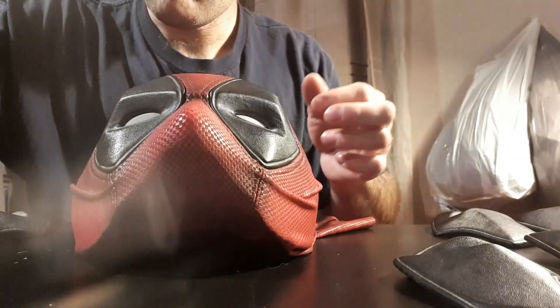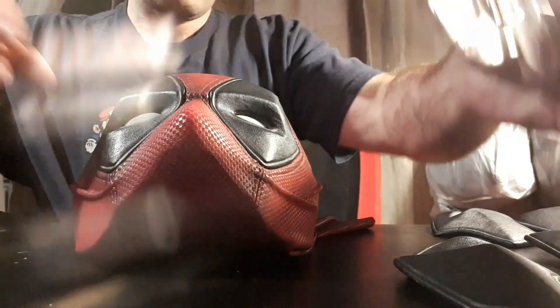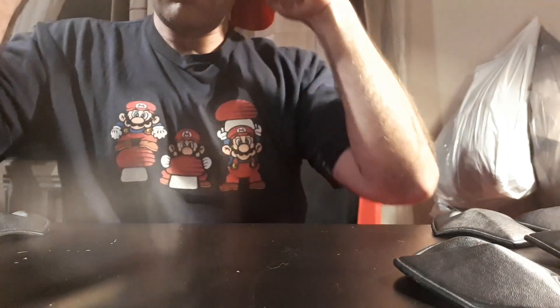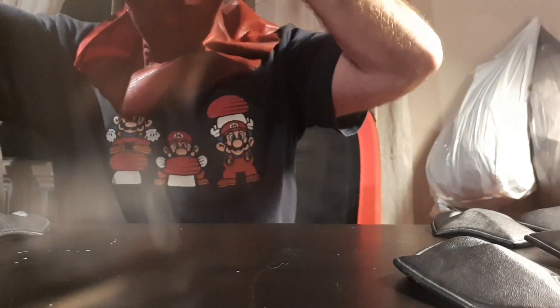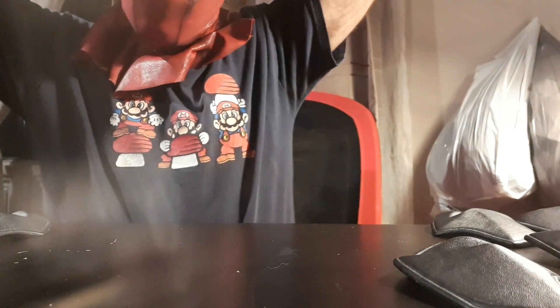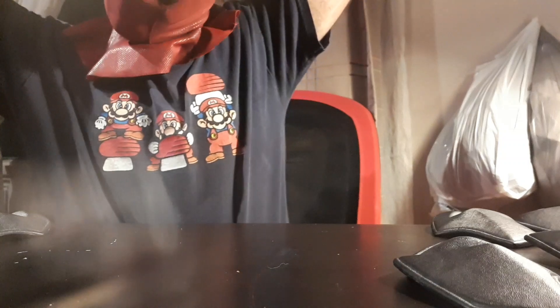This is a chin prosthesis that comes with the mask. If your chin doesn't look that good in the mask, you can put this on and it will look better. I tried it on without the prosthesis and it looked pretty good, so I'm probably not going to use it — but if you need it, it's there.